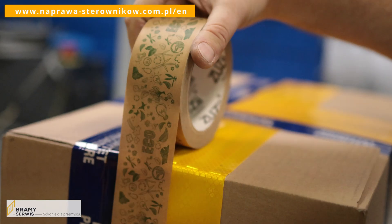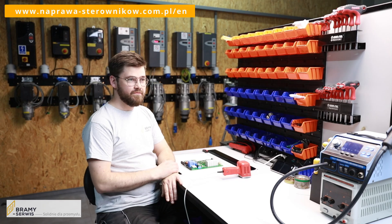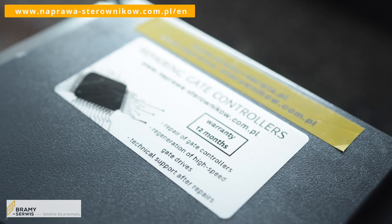Refabrication sounds good, and of course it also fits the circular economy. How about a guarantee? We are sure about our work. The controllers are tested after repair, and we are able to give the same guarantee as for new controllers, which is 12 months.